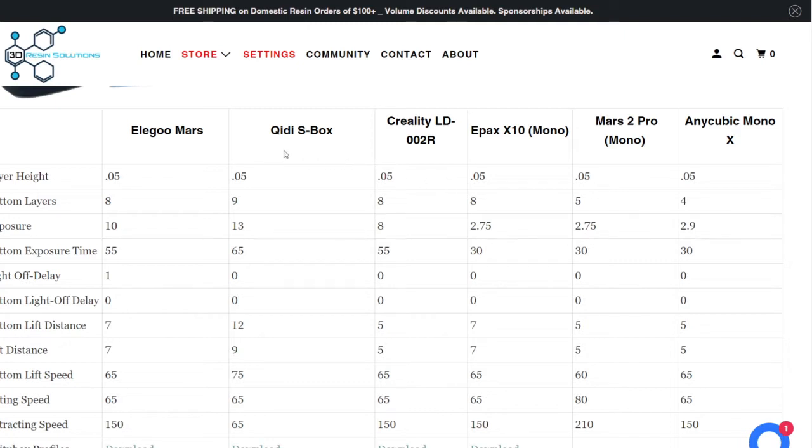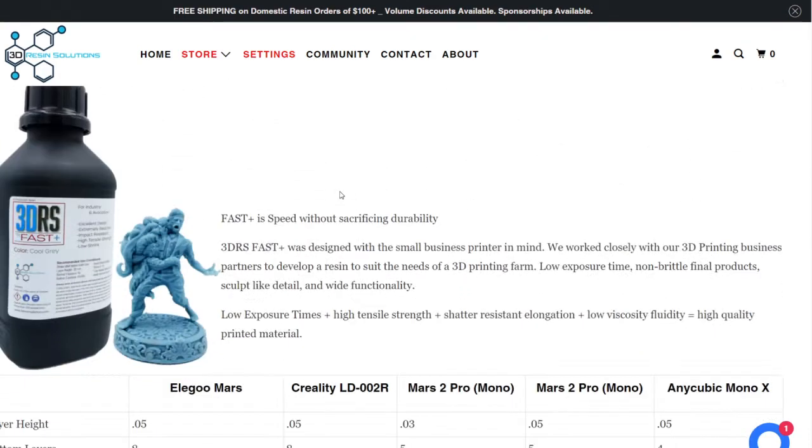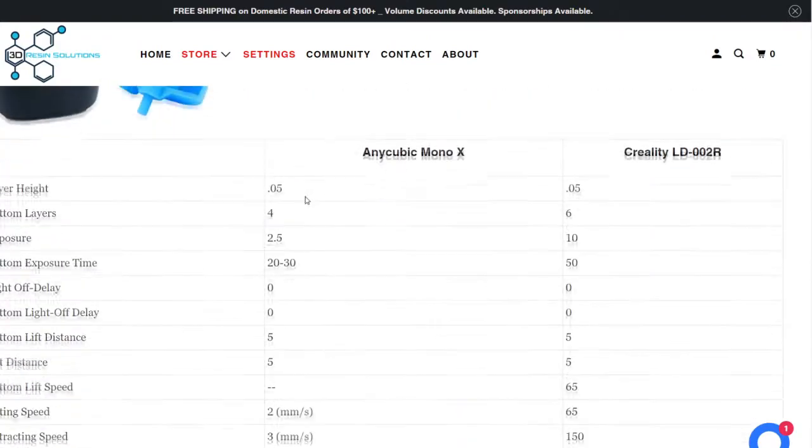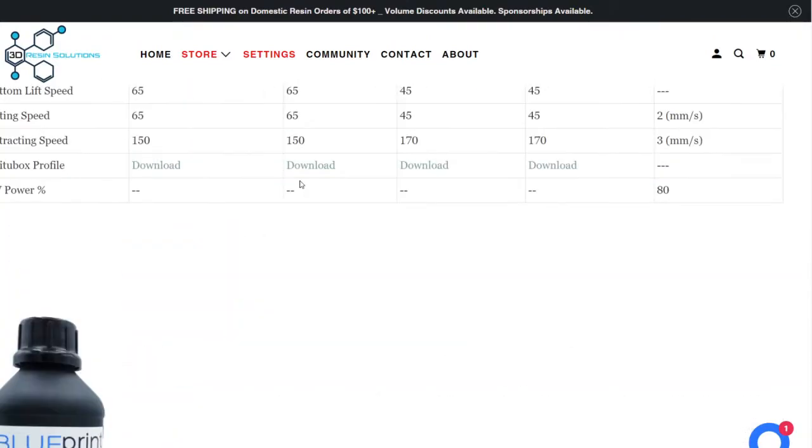I currently have an Anycubic Mono X ordered, which should be here in another four or five days, and I'll be able to put it head-to-head against my Phrozen Mighty 4K that I currently own. I also have an original Elegoo Mars. They're always adding more settings, but there's lots of information here — if you're unsure of a setting for a printer, you can always contact them for recommendations.